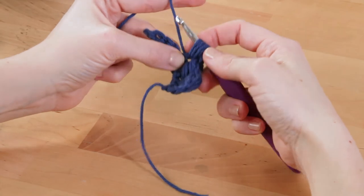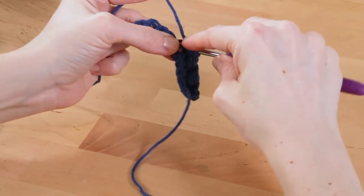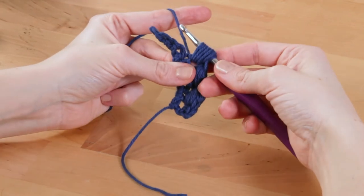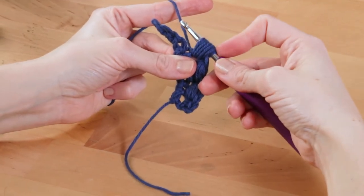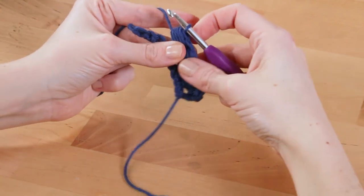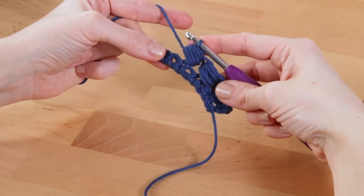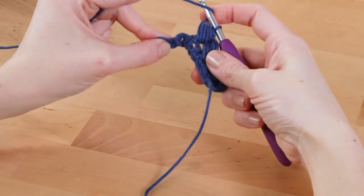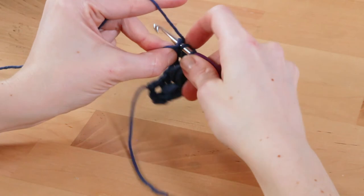Three, four, and five. You'll have a whole bunch of loops on your hook. Yarn over, pull through all of those loops. That's a horizontal puff stitch.